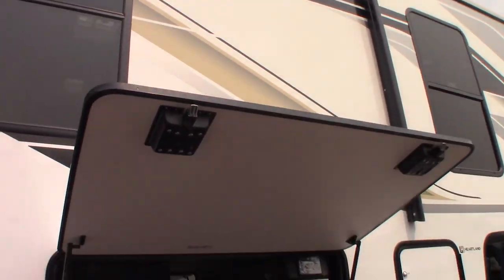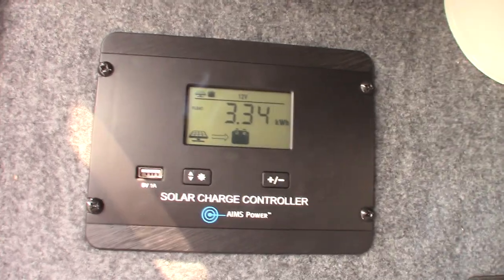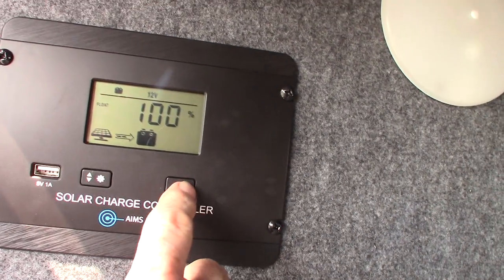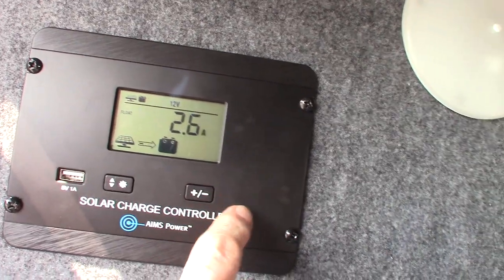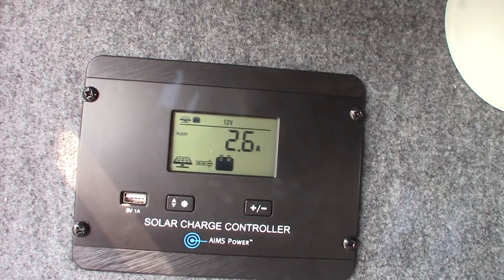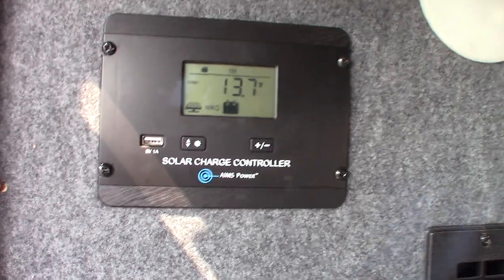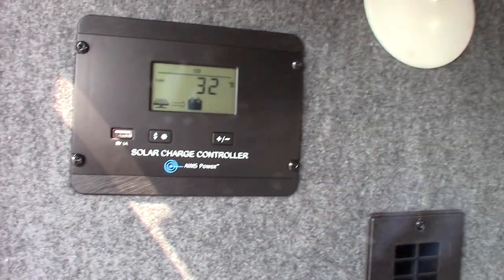You have a power awning with an LED strip. This unit has solar panels, so here is your solar controller. Right now we have 13.7 volts and we're gaining 2.6 amps from the sun — you can see the arrow pointing from the solar panel to the battery. That'll change throughout the day depending on weather and sun position. It also says we're at 100% charge.